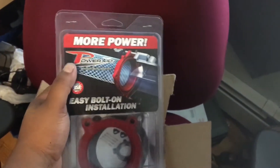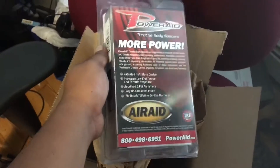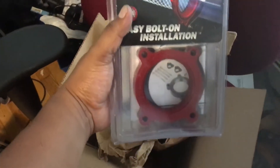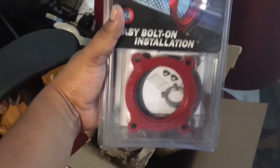All right, so we got the throttle body spacer from American Muscle — that's the Air Raid brand. I was always curious if these things actually work, so it's time to find out. Let's move on to the install.